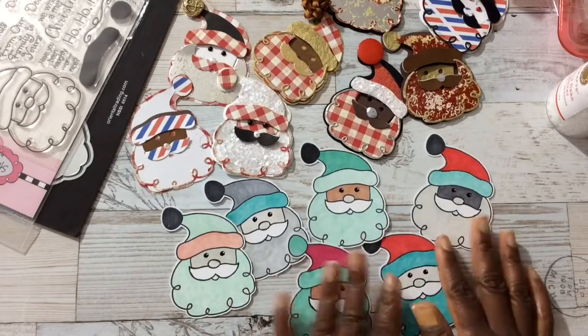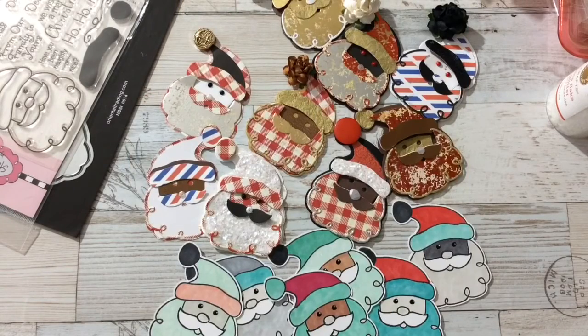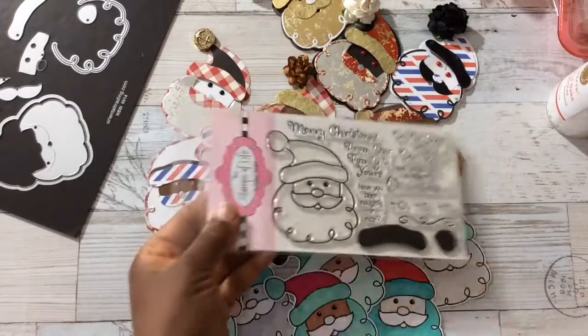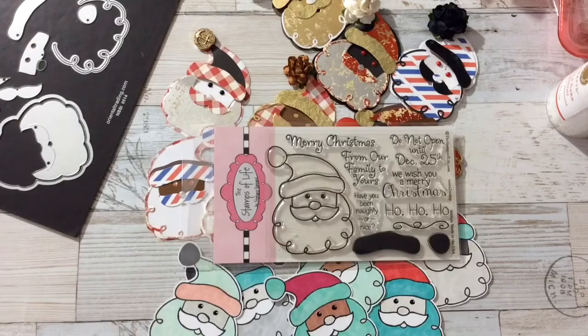Thank you guys for watching. If you're interested in this die-stamp combo, head over to Stamps of Life. Thank you guys, and as always, blessings.